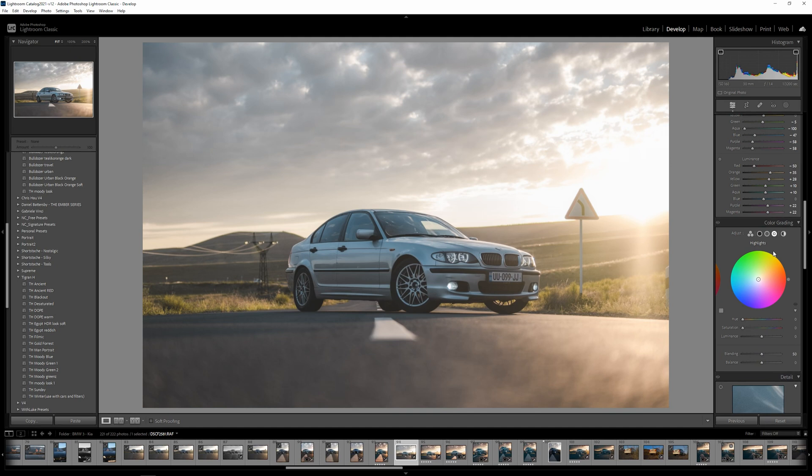Now let's go down to Color Grading. I want to introduce warmth in the highlights, so I'm going to go to around 50 for the hue. Let's bump up the saturation to plus 20 and the balance all the way to 100. You can see we warmed up the image quite a bit.